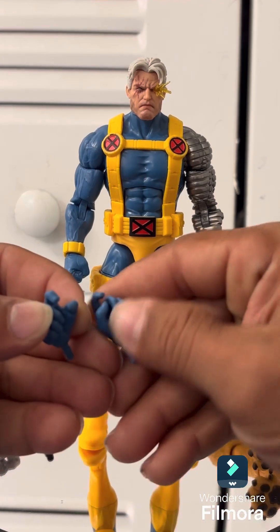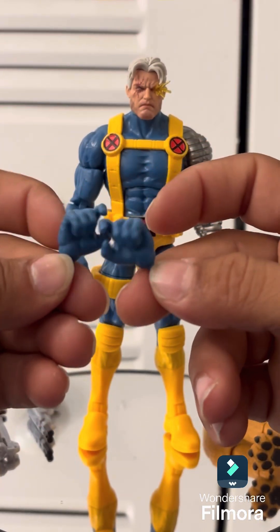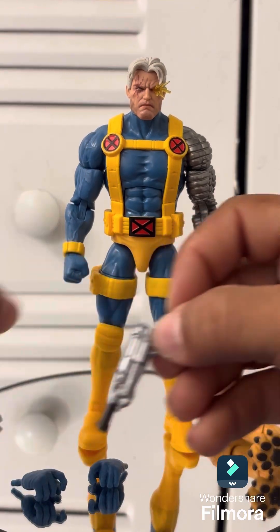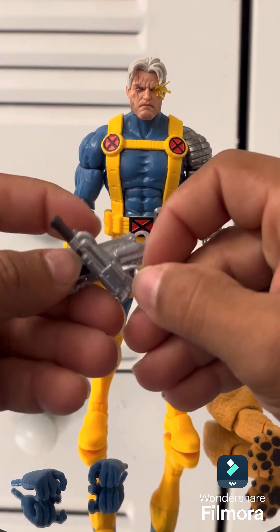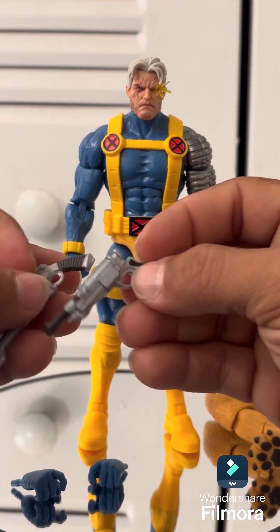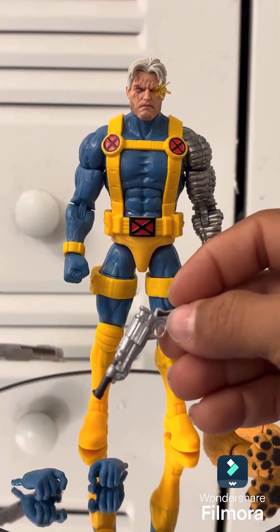He comes with two extra hands — they're open, trigger-looking hands for his two guns. He does come with two guns. I just wish they were a little bit bigger; I might go ahead and give him some other weapons. These are okay — I guess I'm just used to Cable having big guns.